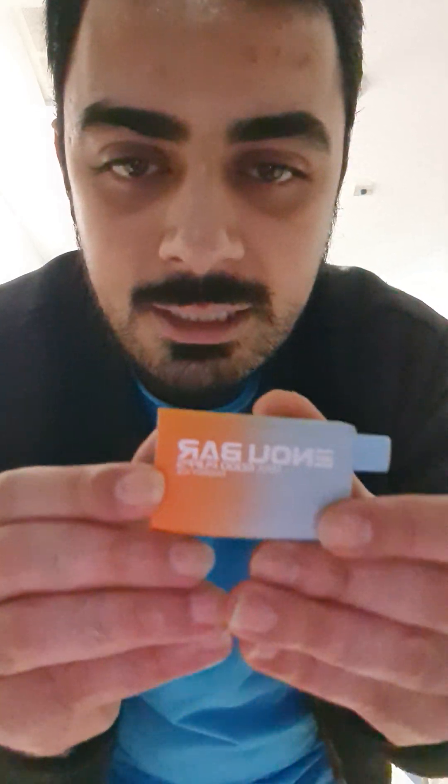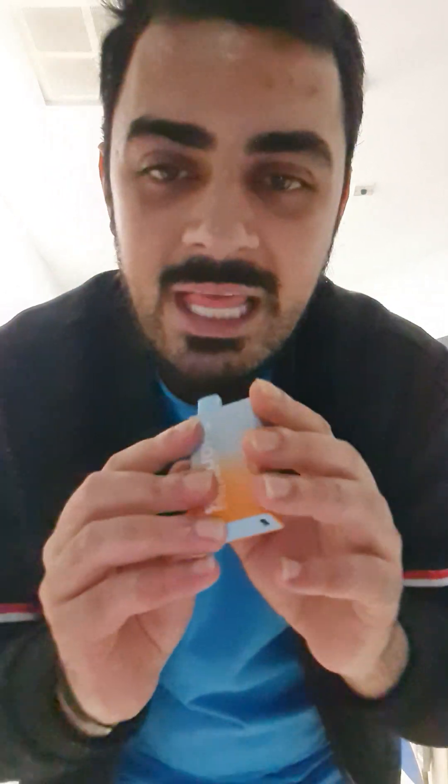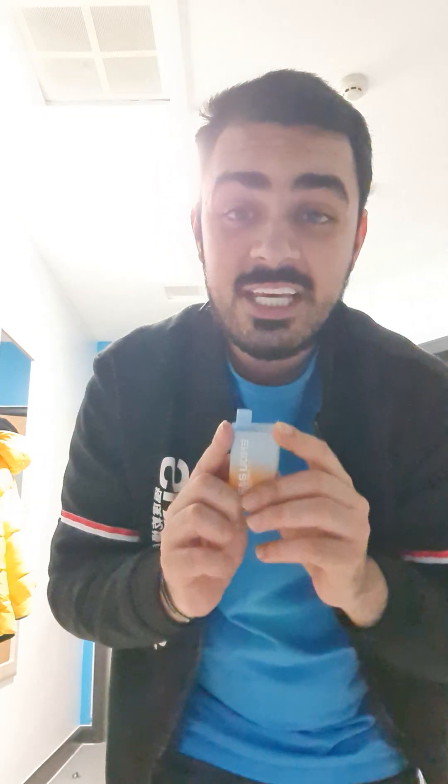I like the colour as well — it's light blue and light orange blended together, like a merge. Nothing on the back, just on the front. So that was the review — I'm going to give this vape 4 out of 10.